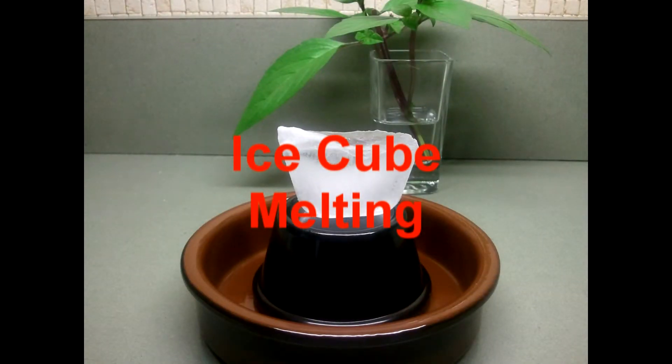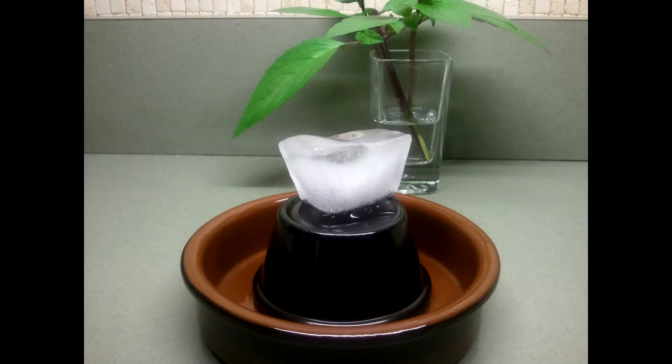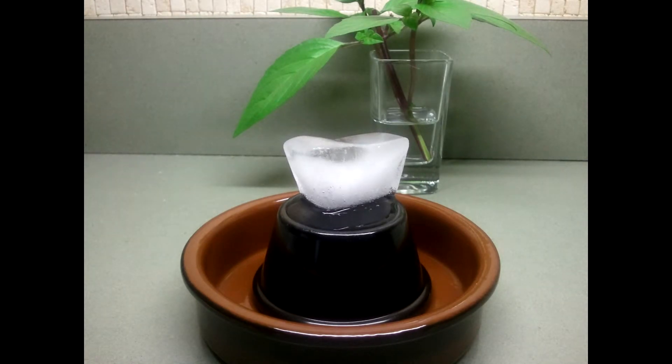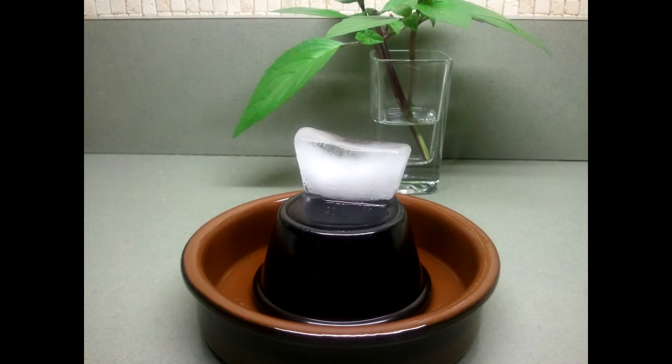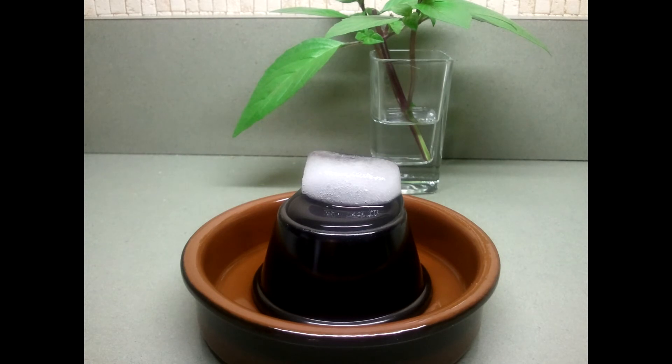The last thing I did was film an ice cube melting. I placed an ice cube on top of an inverted bowl and filmed it over an hour or so as it melted away. This particular shot was done at one frame per minute, whereas the wilting plants were done at one frame every three minutes. The ice cube melted faster than the plants wilted, so I had to change the frame rate. You can see it's interesting to watch as the water melts and builds up over the lip on the inverted bowl and spills into the bowl below it.